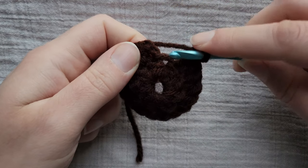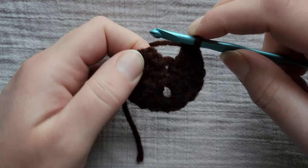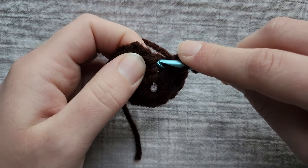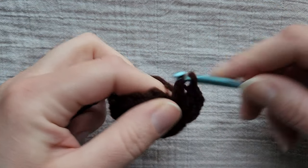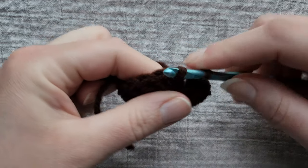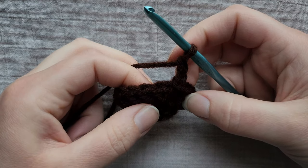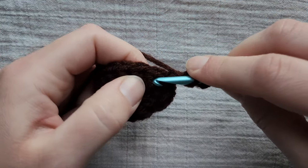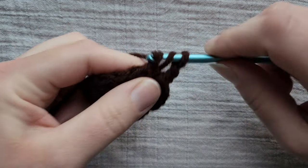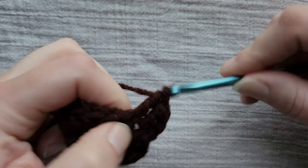When you get back to this first stitch, this chain two counts as the first double crochet and it's linked to that stitch, so we only need to put one double crochet in there. Then join to the top of our chain two. For the next row we're just going to chain two and put one double crochet in each stitch around and join. We should have 18 stitches in each row at this point.